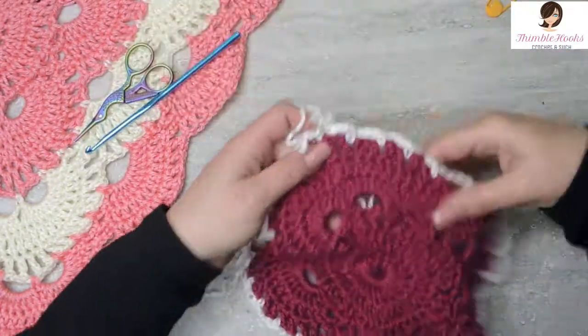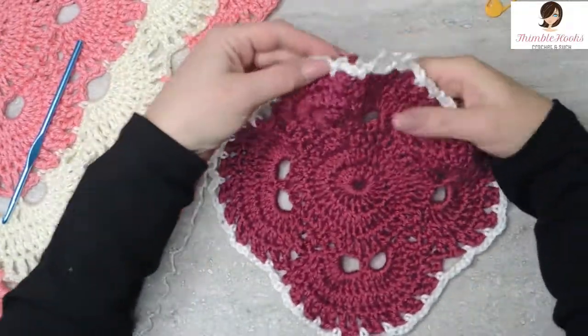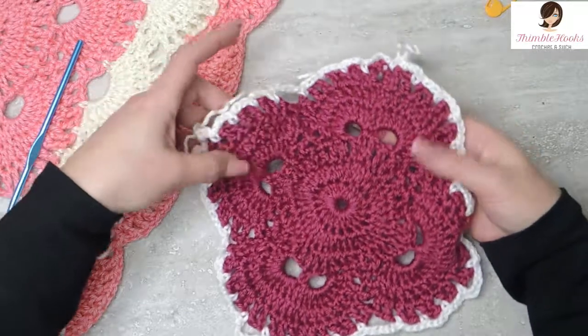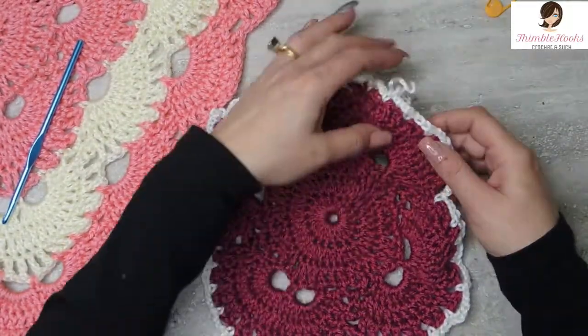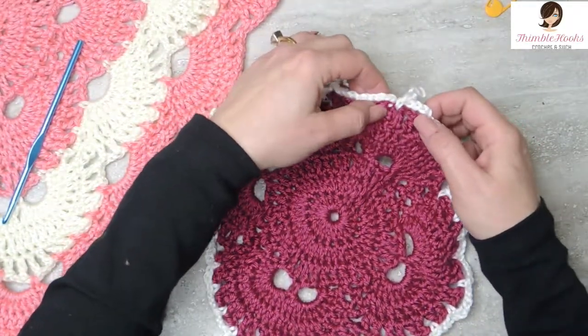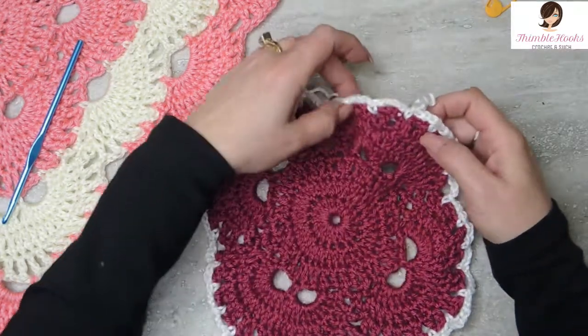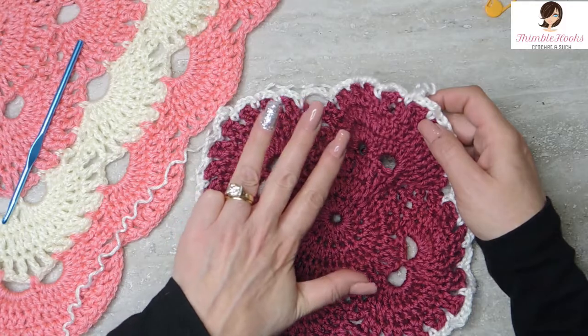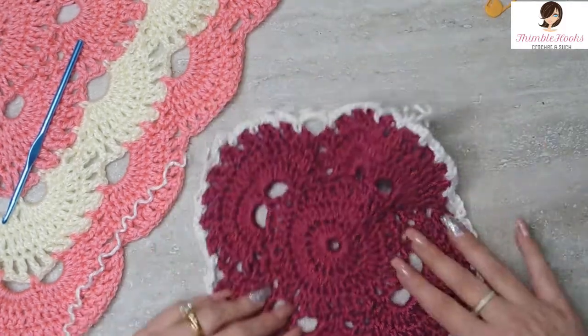And there you go — there's round 8. We changed colors and we started our base for the next round. So this is round 1 of our 4 round repeats, which is round 8. So rounds 8, 9, 10, and 11 are all going to be in white.